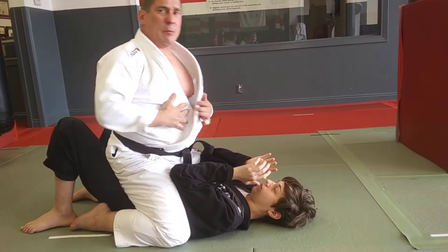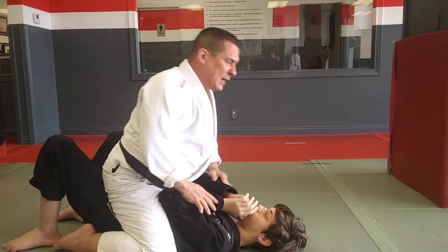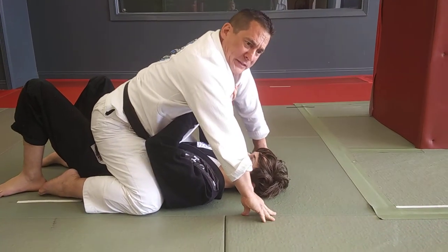Second scenario — again from the most basic perspective, let's go over the straight arm bar, Jujika Tami. I'm mounting and I have a strong guy that's going to push up on my chest and lock his arms out — he's trying to throw me off. Lock them out, Mason.